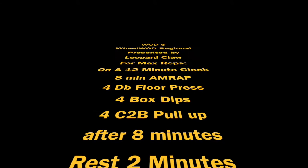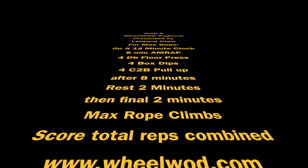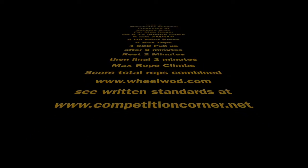At the end of the 8 minutes, the athlete will rest for 2 minutes. Then, in the final two minutes, complete as many legless rope climbs as possible. These rope climbs will be done from the floor. Please see written standards for heights and weights of bars and dumbbells.